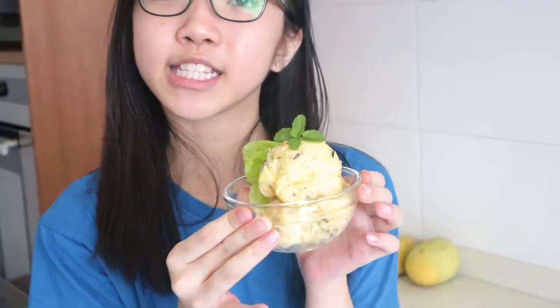Hey guys, it's me, Rachel. Today I'm going to be teaching you how to make my favorite cheesy mashed potatoes. Let's get started.